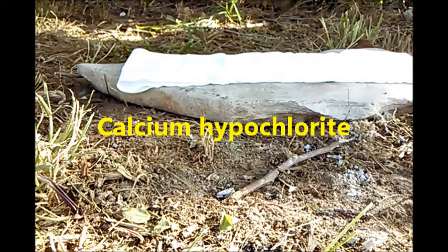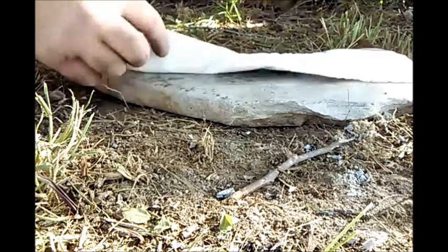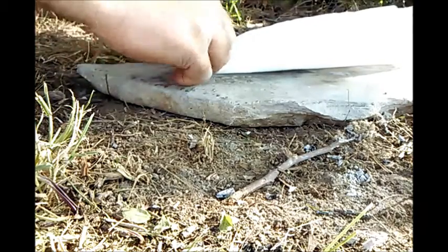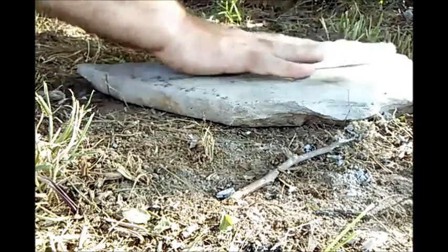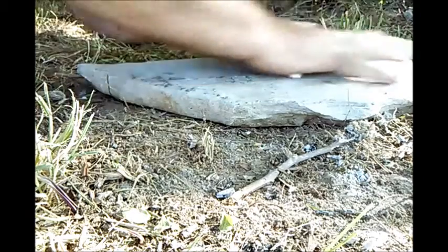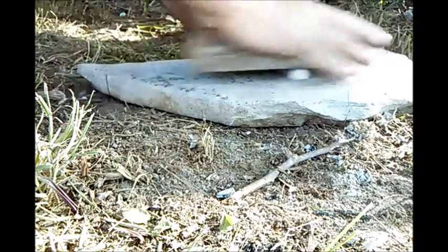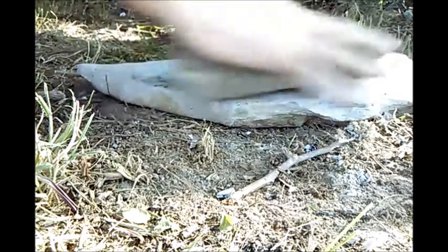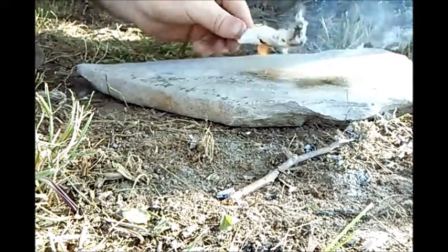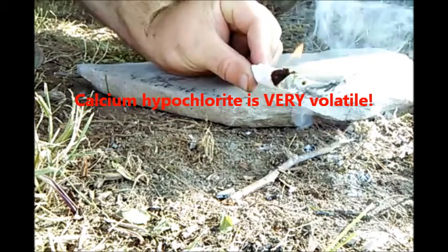I have heard of people using calcium hypochlorite when they want to purify lots of drinking water out in the field. Here I've taken the calcium hypochlorite and rolled it up into the toilet paper. I have to say I'm not a big fan of calcium hypochlorite - it's just too volatile. When it goes it goes. Right here you can see a flame - actually there were three flames but the camera only caught one. Trust me, I don't use this one much anymore. Too volatile.